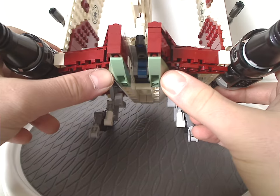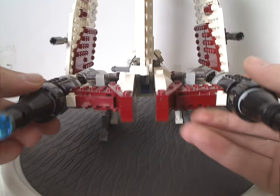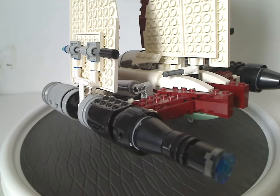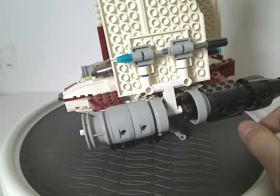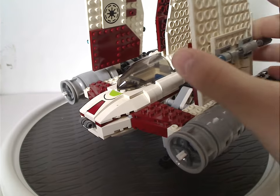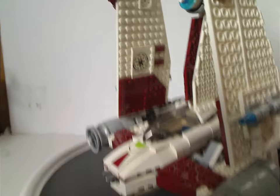There's one exception on the bottom part — sand green — though it could have been wire green or just green. On both wings you can see the Republic symbol, which is thicker, of course. There are also Technic rod bits which we'll see in a moment.